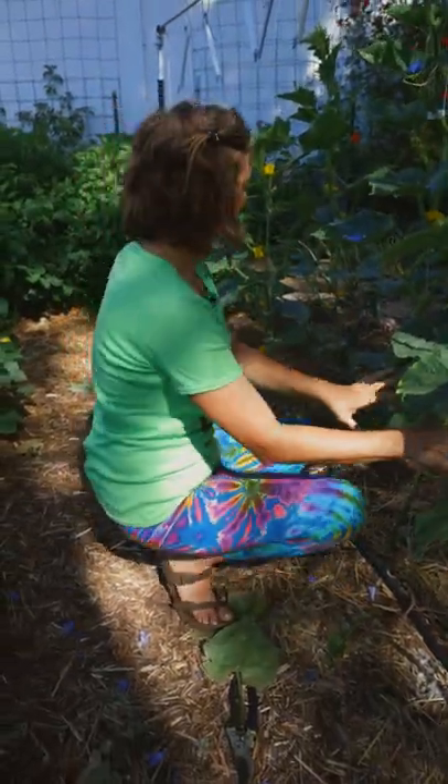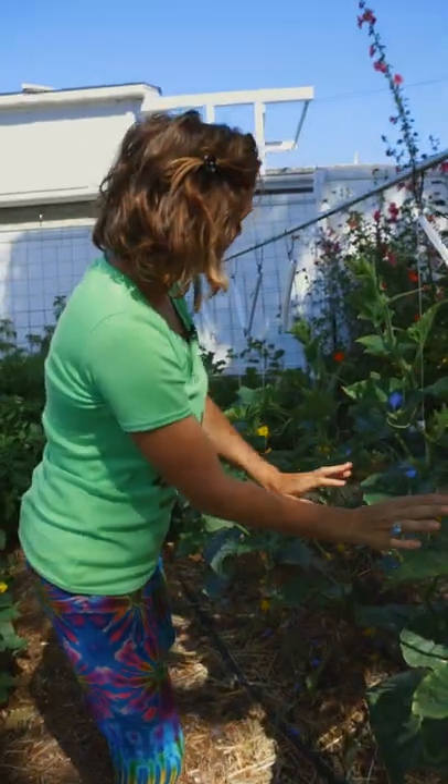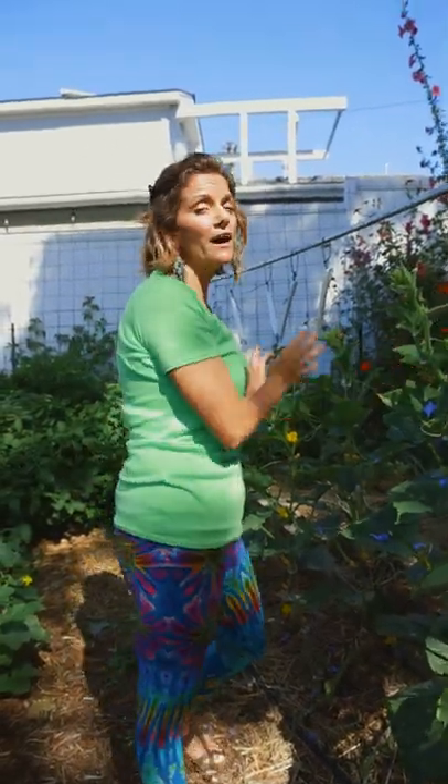I'll come through this trellis every couple weeks, harvest my line of cucumbers here, then up here I'll have another line of cucumbers, and so on and so on.